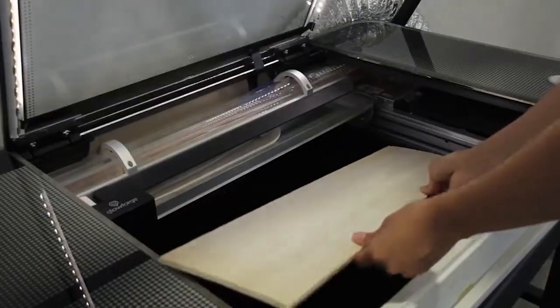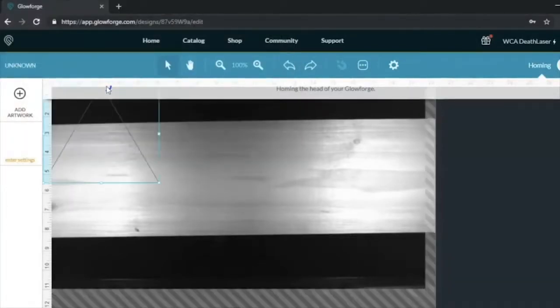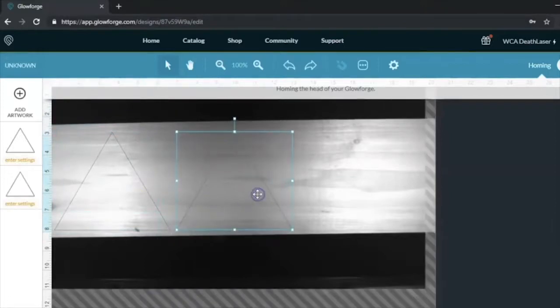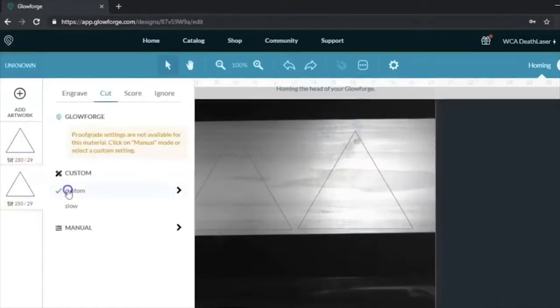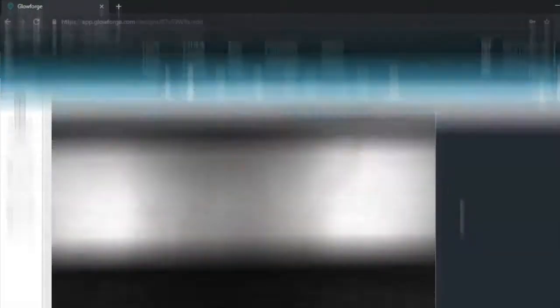After putting the wood into the laser cutter, you will then use the Glowforge software to place your drawings onto the image of the wood produced on the screen. Here, I am placing the three triangles made earlier in Inkscape onto the image of the wood. Once you think that the placement of your drawings is sufficient, you'll then add the necessary settings to cut through the material that you're using. Now that your settings are all dialed in, you're ready to cut.